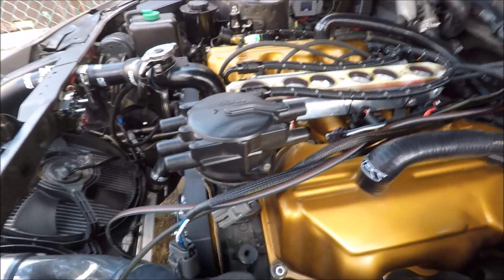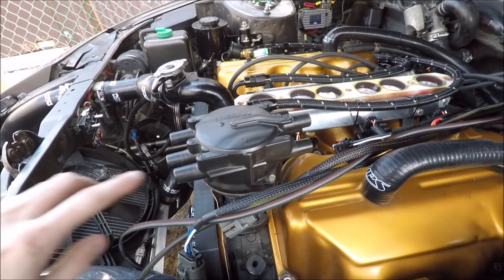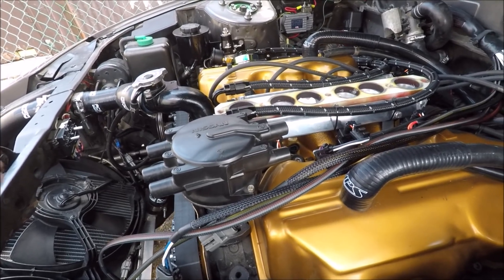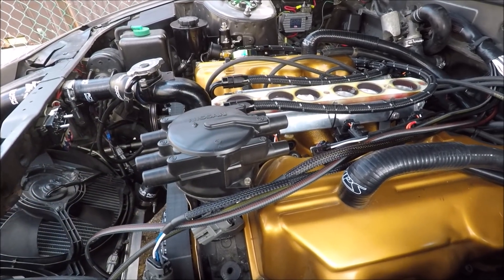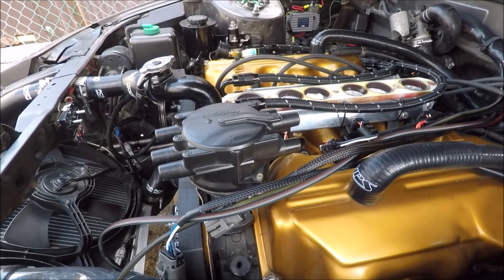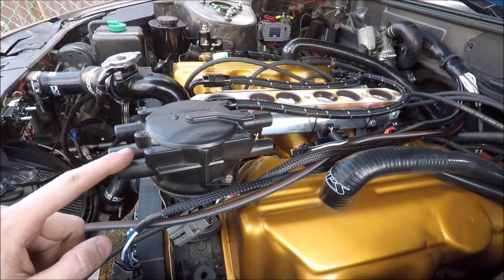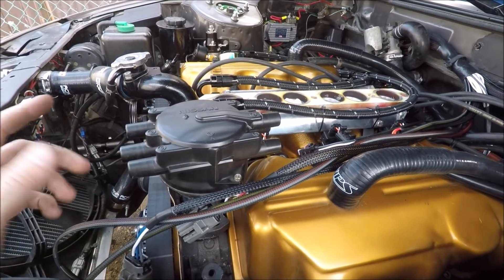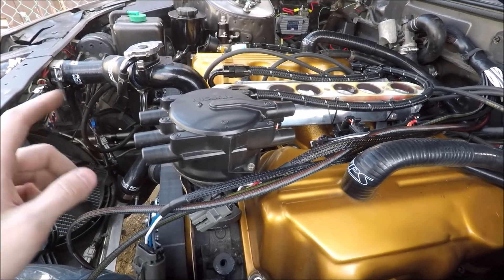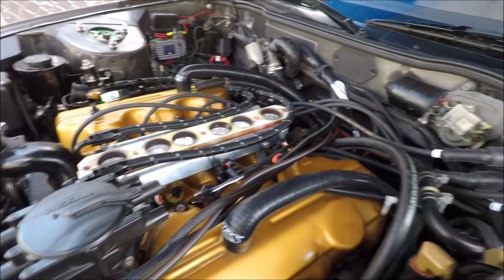Now we're going to move on to the distributor and the trigger wheel at the bottom. We're going to pull everything apart, get that installed, and when we're putting everything back together we'll put the distributor delete kit on to compact everything. I do have a video on how to change the crank angle sensor, which is very similar to what we're doing right now, so I'll fly through this — link will be up in the corner.